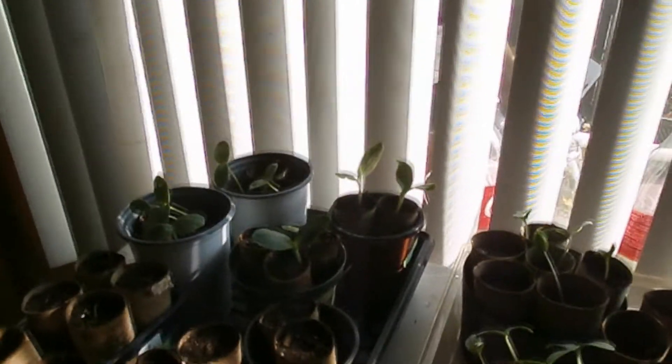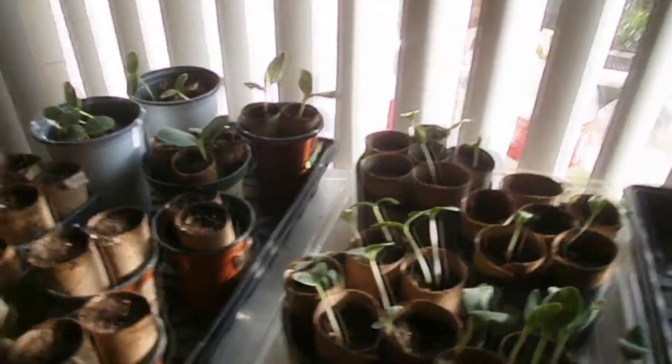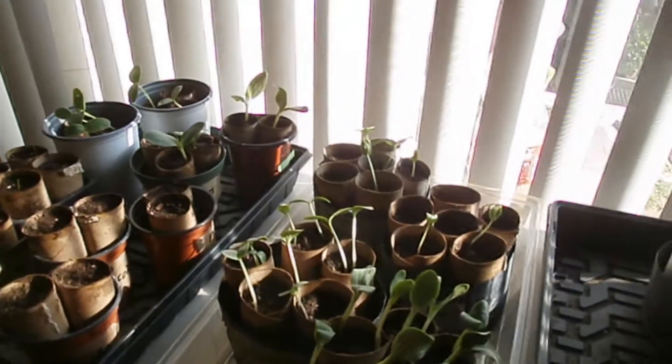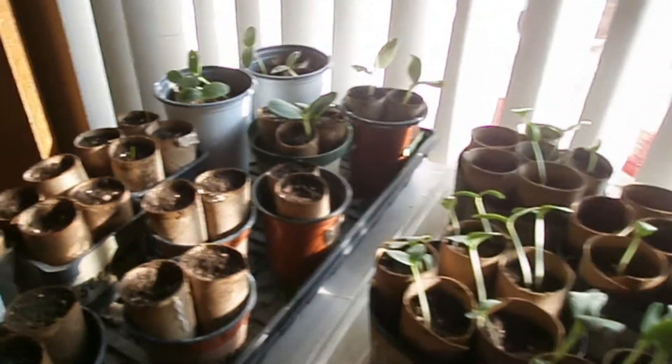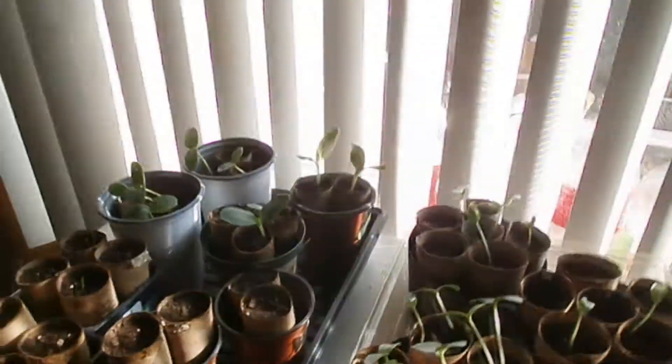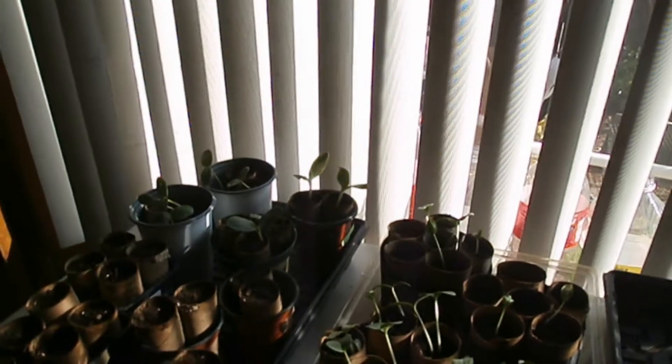So we just want to show you guys what we've been working on. We started these last weekend, and it does not take long for seeds. And we use toilet paper rolls to get them started — the stuff that you throw away, those biodegradable ones. It's good for the plant. This is The Next Generation, sending off.